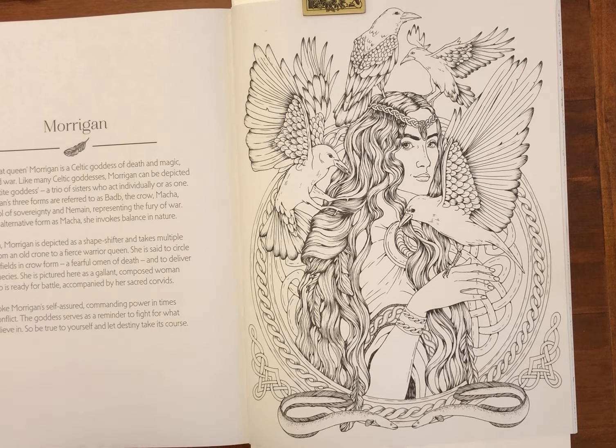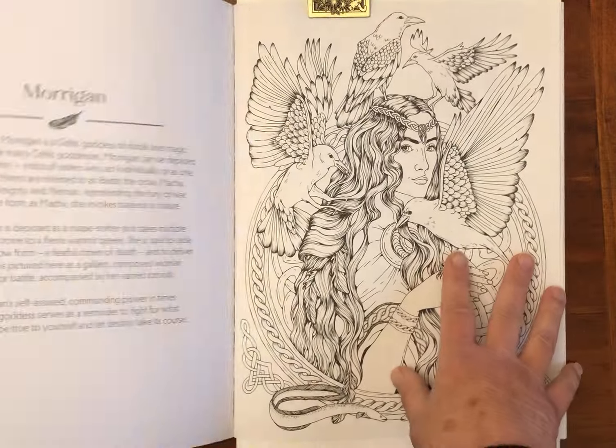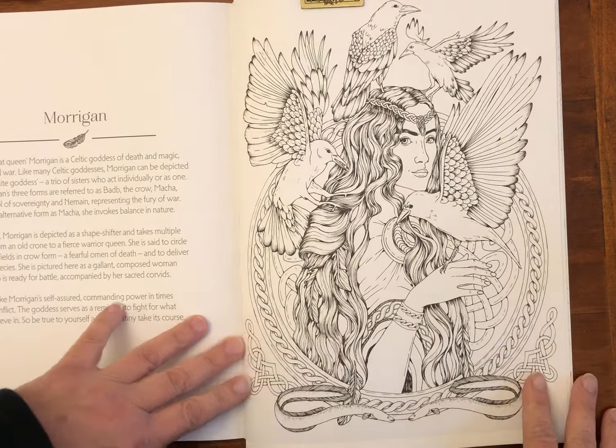Hi everyone, it's Jackie at Spare Room Studio. Today I'm back to colour in this new book, Goddess Colouring by Anna Jaren. Not sure of the pronunciation - I'm doing Morrigan. The Great Queen Morrigan is a Celtic goddess of death, magic, destiny, and war, and when I used to create my own original art I used to really enjoy this as a subject.